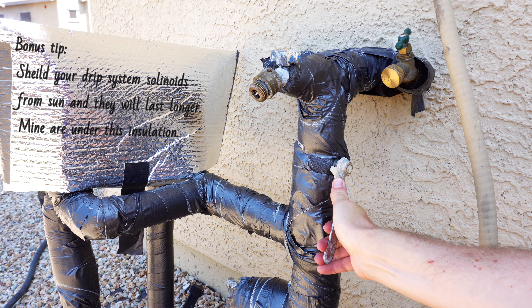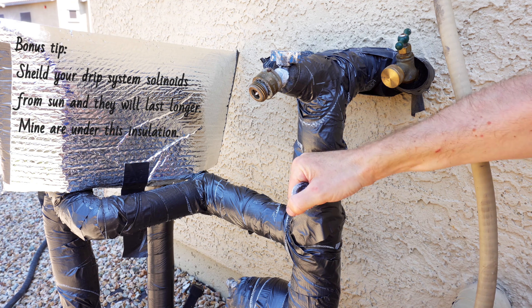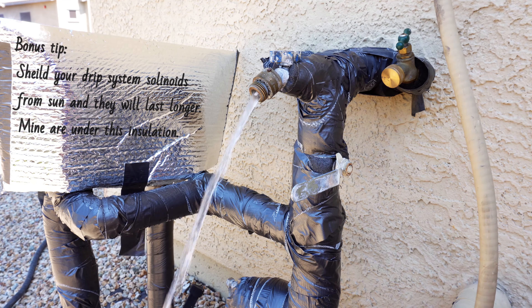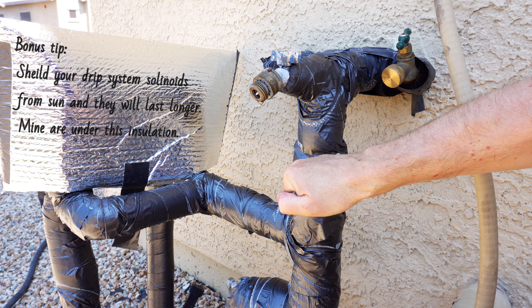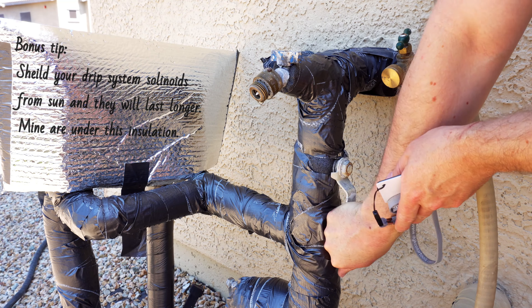I have a quarter turn ball valve. I'm going to slowly turn it a quarter of the way and then release the pressure by opening the spigot above it. After the pressure has been released, I'll go ahead and close that spigot. When you come back to turn it back on, you'll want to slowly open the valve so that you don't create a pressure spike, which is bad for plumbing systems.